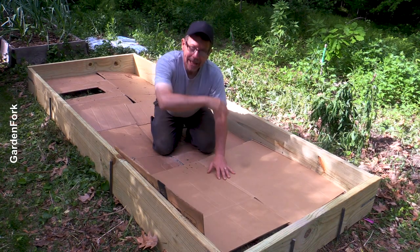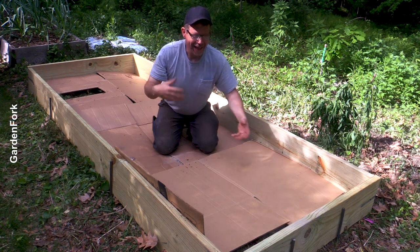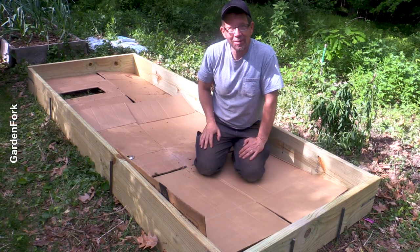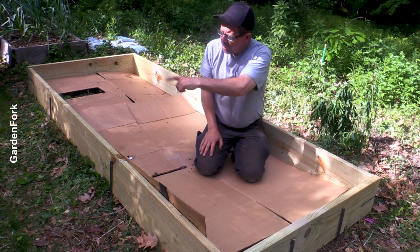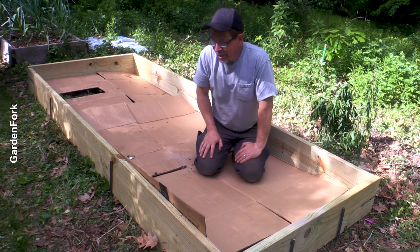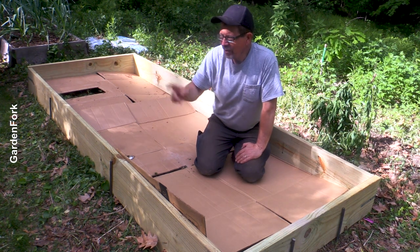Laying down cardboard, then our garden soil mix, and then we've got the fastest raised bed ever. Cool, huh? You want to spend some more time together? There should be some more raised bed videos floating right here — there could be maybe another design you like.